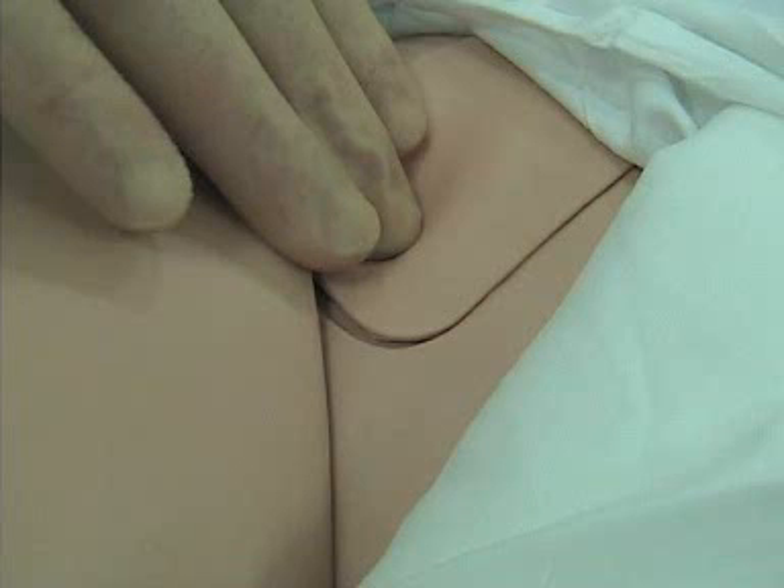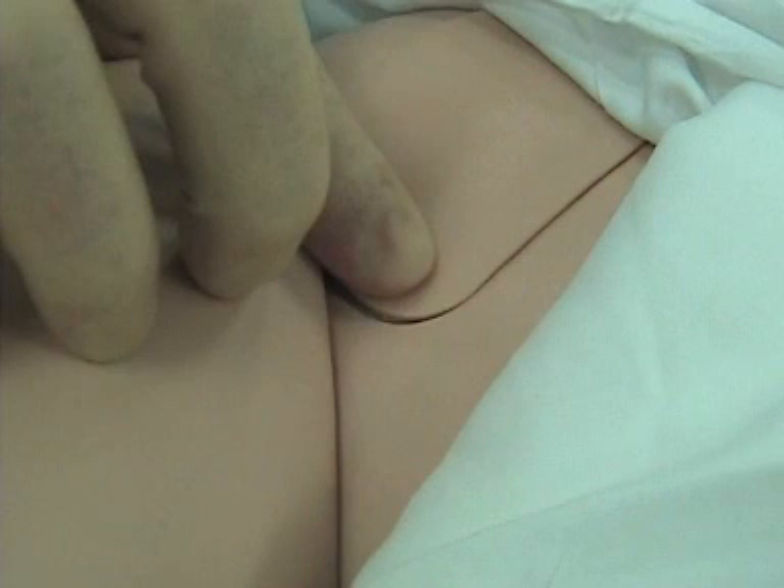Now it's time to put in some femoral lines. Remember from lateral to medial you're talking about nerve, artery, vein — going from lateral to medial. The key thing here is always going to be palpating the artery and going from there. The vein is going to be just a little bit medial to the artery.